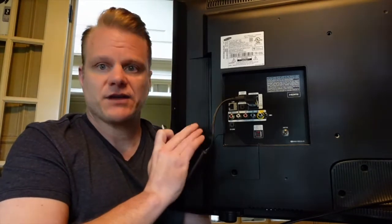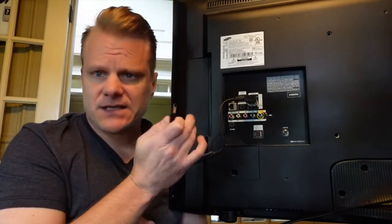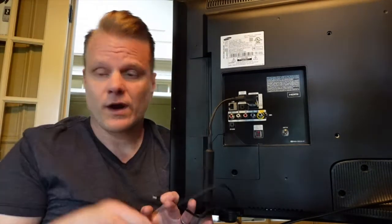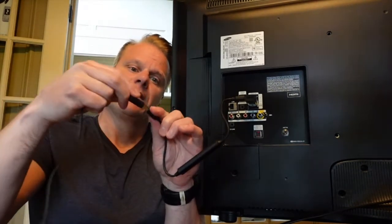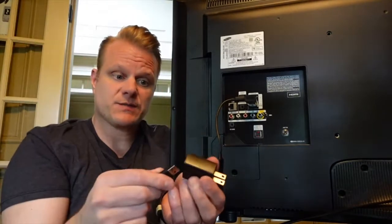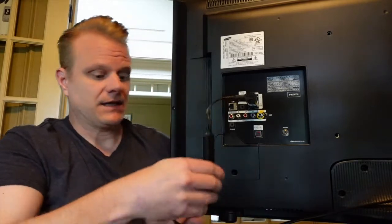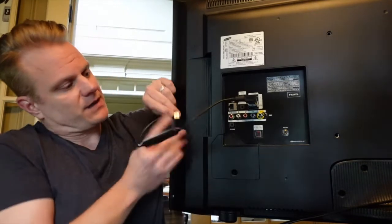The Roku stick is powered by USB — the other end is a USB connector. A lot of TVs have a USB port, but if yours doesn't or you're using it for something else, Roku thought of everything and included an extension cable. You can plug one end into the stick and take the other end — either to another USB port via a USB extender or pop on the adapter and plug it into the wall.